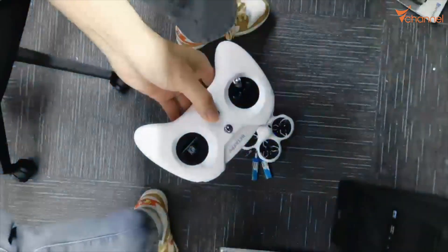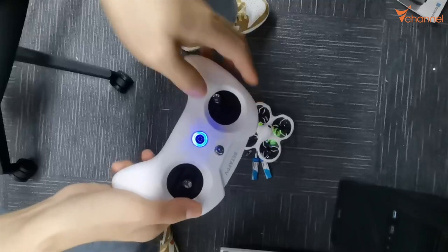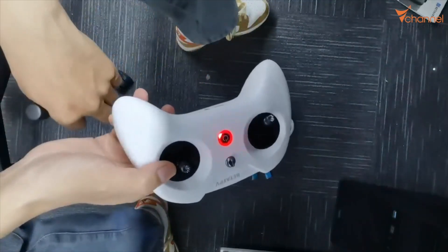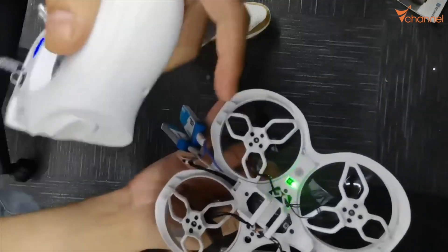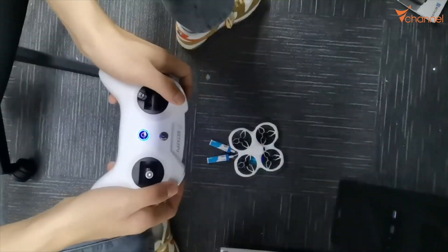Now open the handle on the controller. You need the lowest throttle to get the blue light. There's a bind button at the bottom — press it, and it goes green. The connection is successful. The light turns green like this, and it's successfully connected.